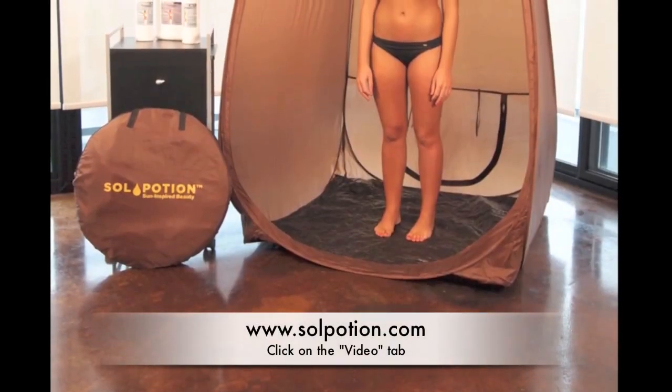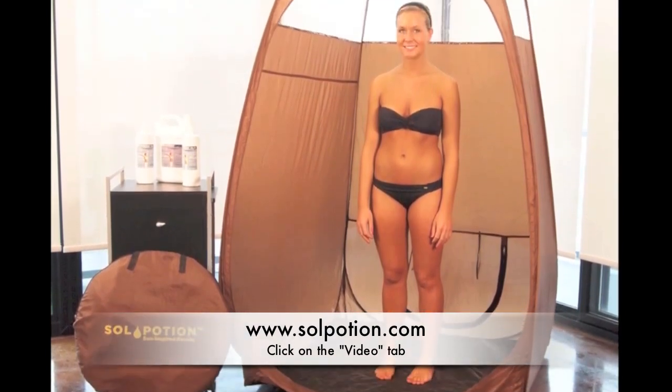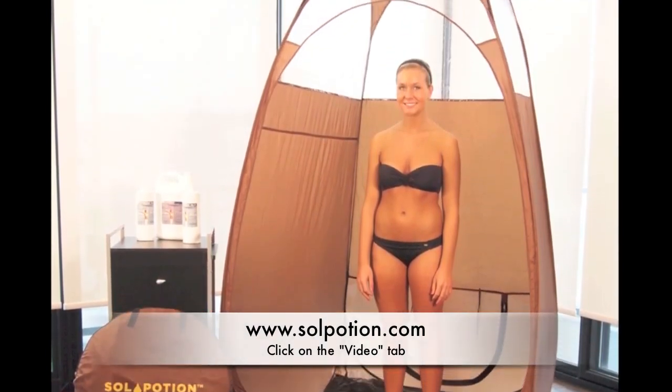For video instructions on how to open and close the SoulPotion Tanning Tent, please visit our website at www.soulpotion.com and click on the video tab.